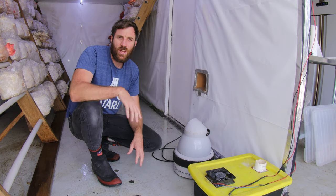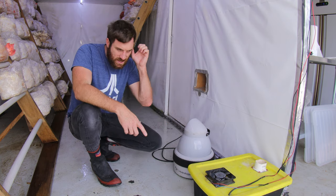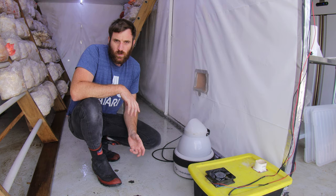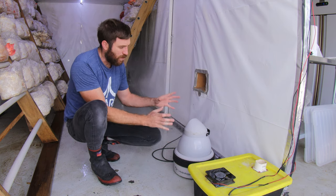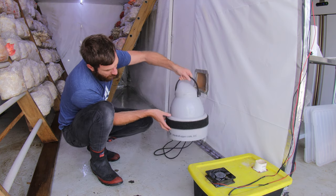As you guys might know from my last video, I actually had a humidification failure. My 10-disc humidifier, which was in here, stopped working. So I've had to fall back onto my backup humidifier, which is a hydro fogger here, which you can see running.